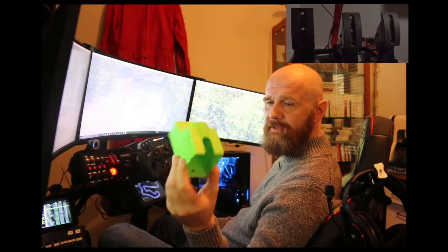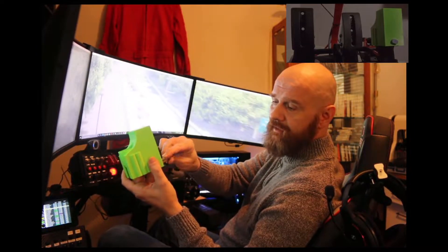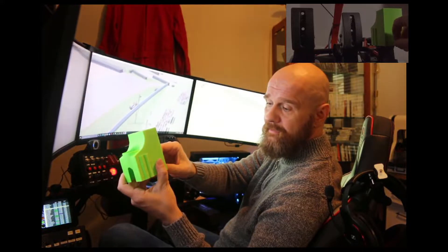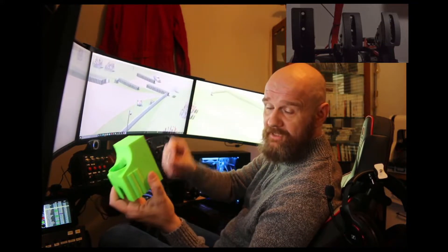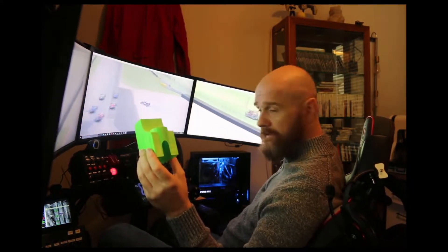This is a 3D printed bracket that snaps on the top of the pedals and locks in place with a 6mm bolt. Obviously if you don't have a 6mm bolt you can just print out a 6mm pin instead — that should do the trick, but I have the bolt so I use that.